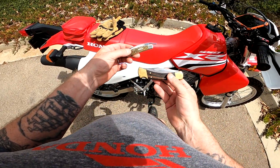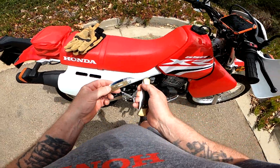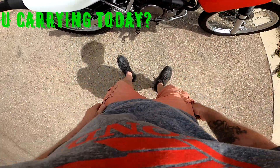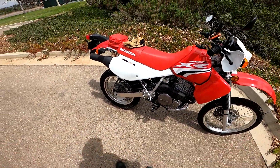The poor old Buck 110 doesn't get to come out much — it should come out more often. So that's what I'm carrying, guys, and I'm not carrying much more. I'm wearing shorts, so there you go.